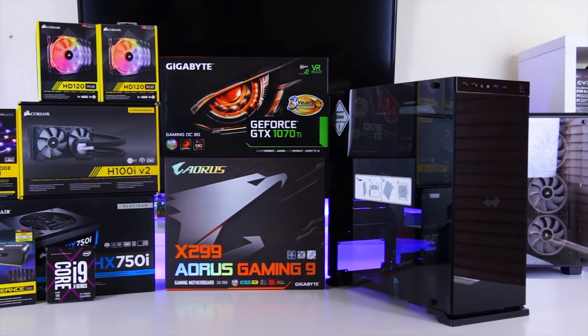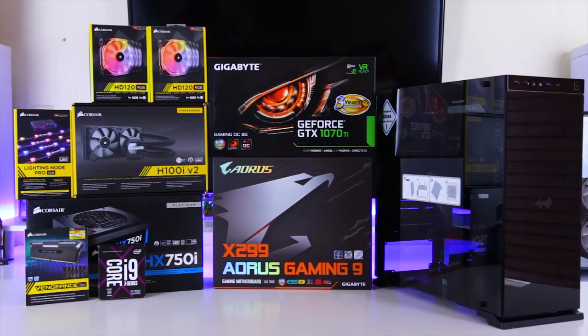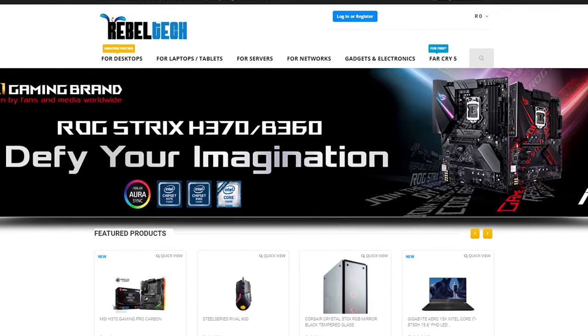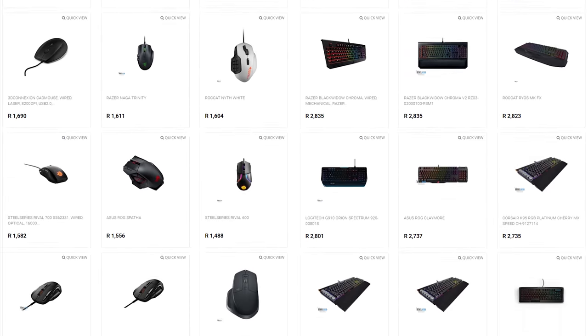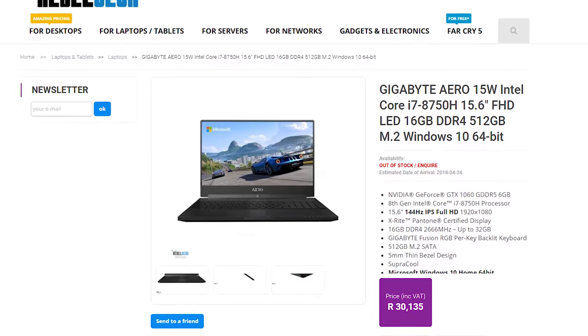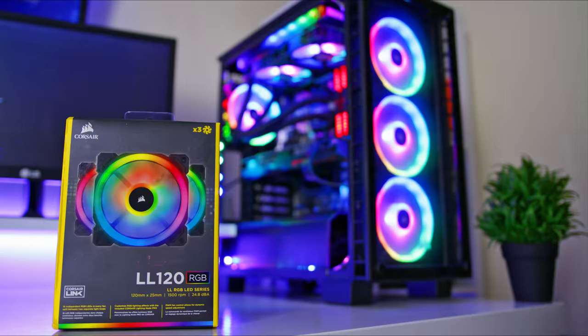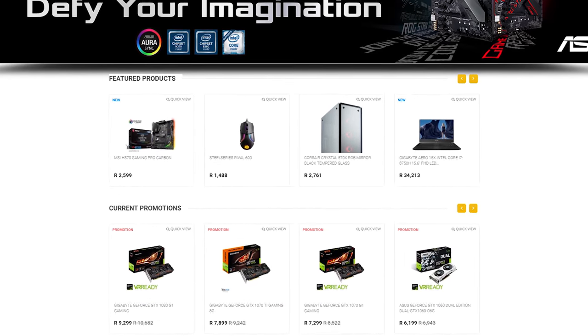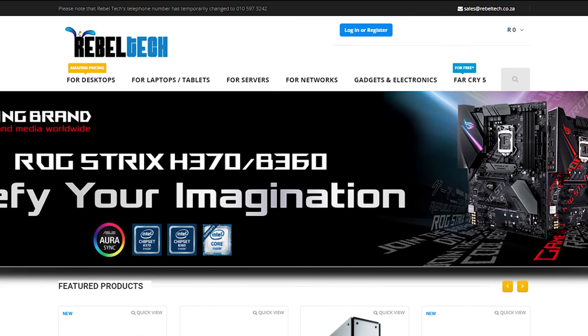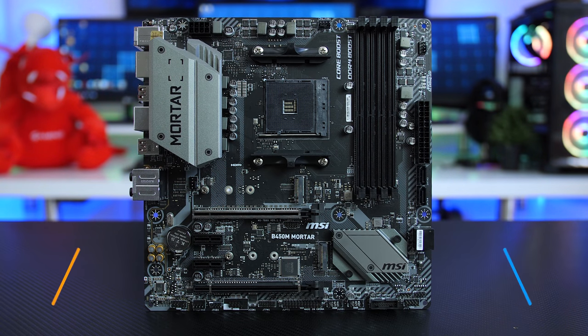Do you live in South Africa and want the best deals on the latest gaming products? Rebel Tech is the best place to check out — they have a huge variety of peripherals, PC components, laptops, and everything else you need. Go check out rebeltech.co.za to get the products you're looking for at a low price.